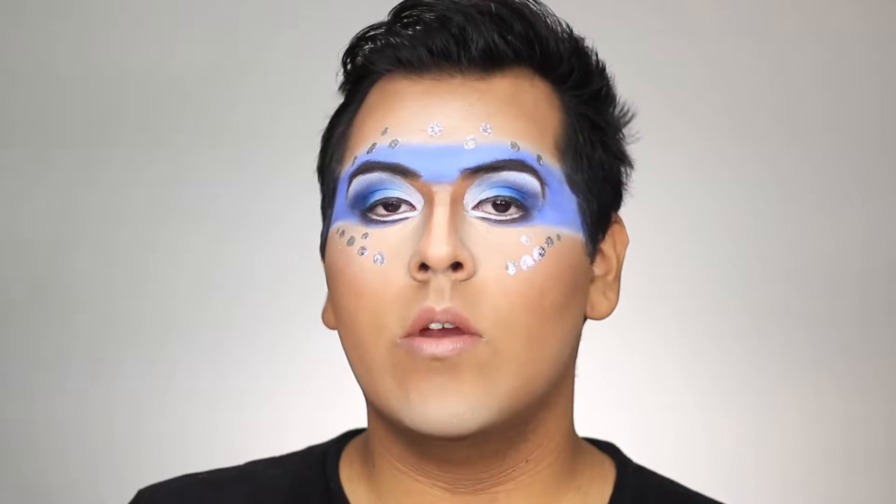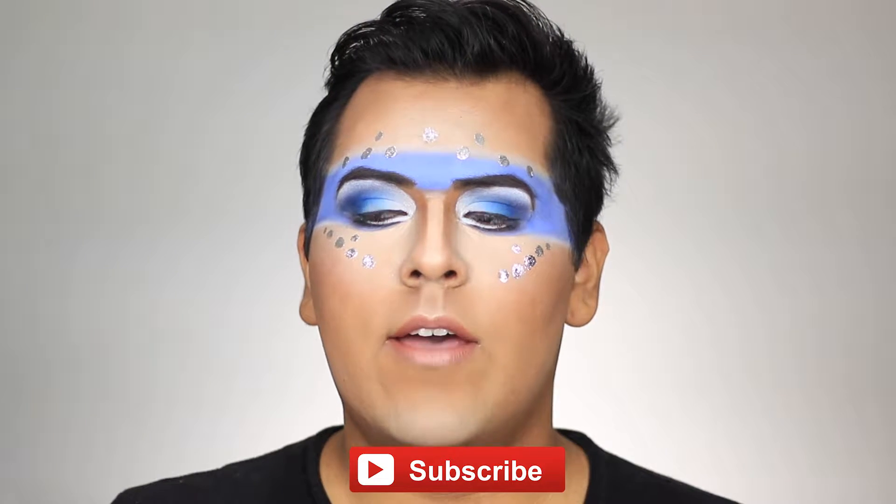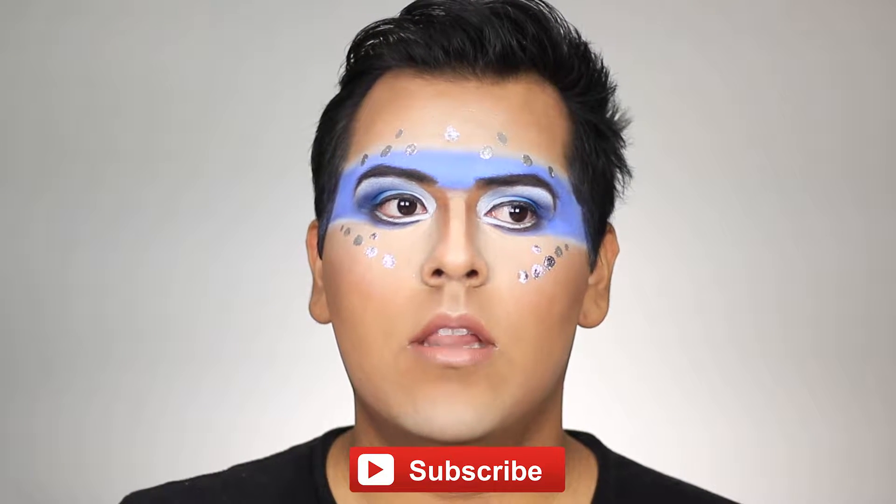Hey guys, welcome back to my channel! Today I have this look for you guys. I've done this makeup in the past and I was like, you know what, let me recreate it again with new products. I feel like I've gotten a little bit better over time.